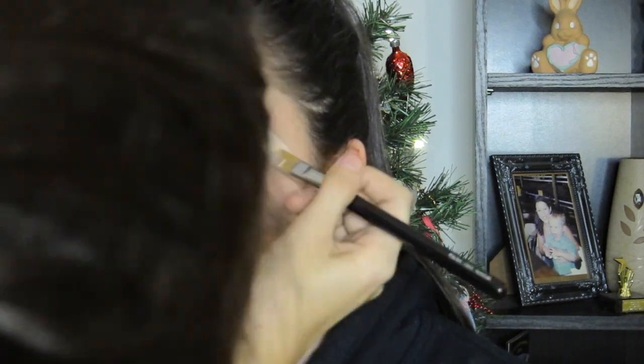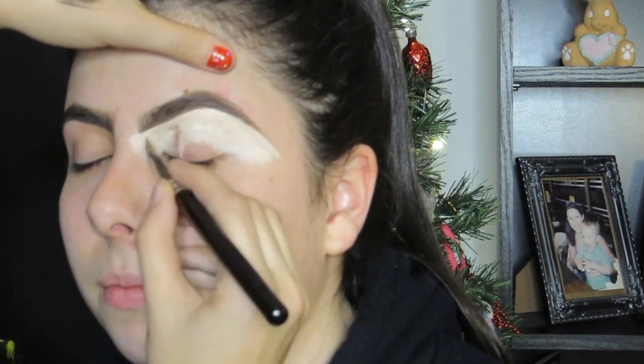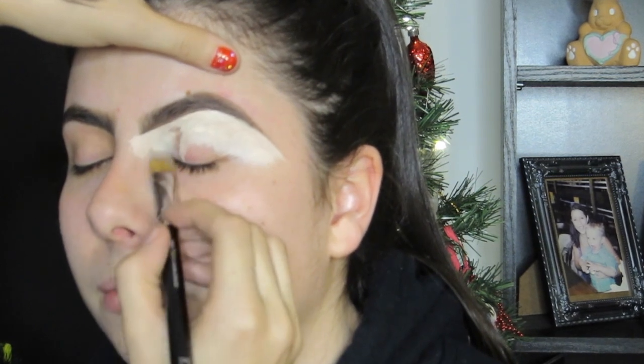Then I begin to apply it all over the eye. With this product you really need to work it properly. You need to set it with your brush. If you use a big flat brush with synthetic fibres, it will set the product properly. As you can see, I just keep patting it, patting it, dragging it down, adding more product and keep patting it in. This will set your product and it will make it a really good base for eyeshadows.